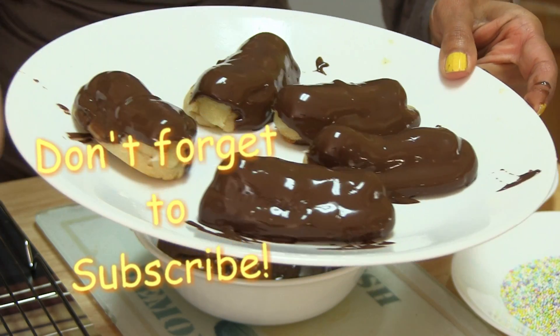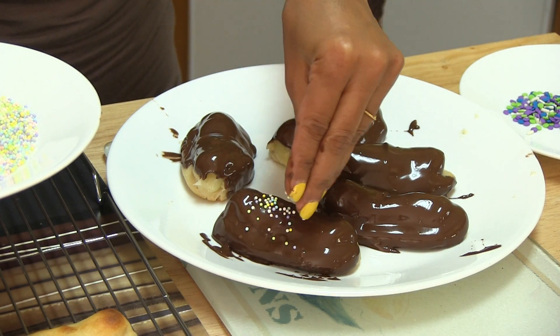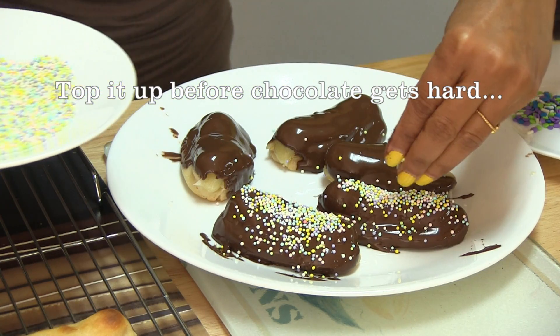Put them onto the plate — look at these eclairs. I'm going to sprinkle this on top and it looks so yummy. Kids like this kind of stuff.